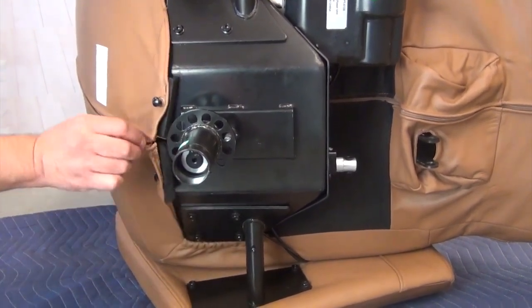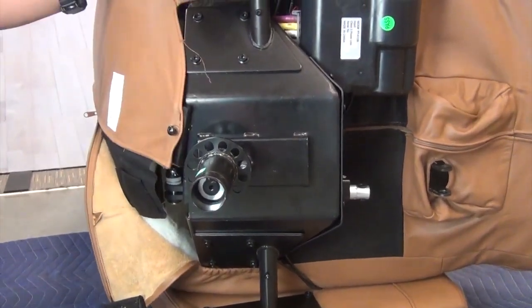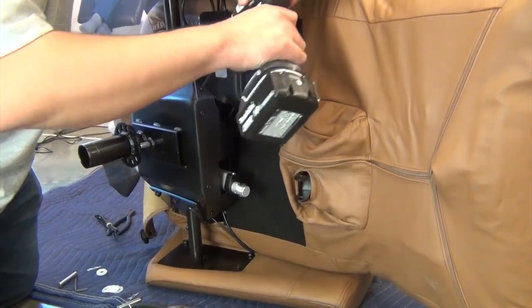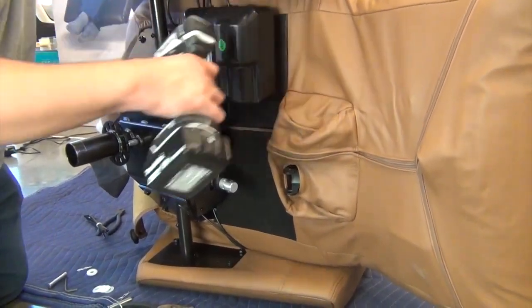Unzip the backrest upholstery about 12 inches. Next, use a Phillips-head screwdriver to remove the four screws that secure the plastic panel that conceals the actuator motors.